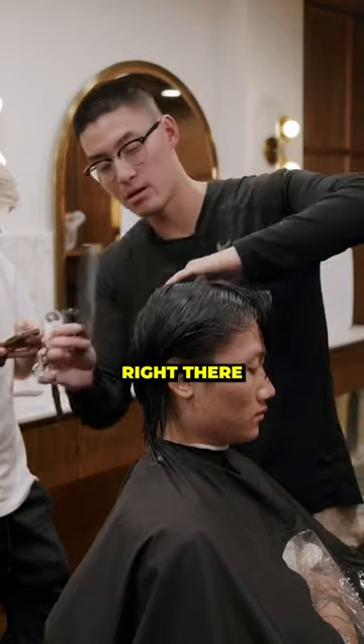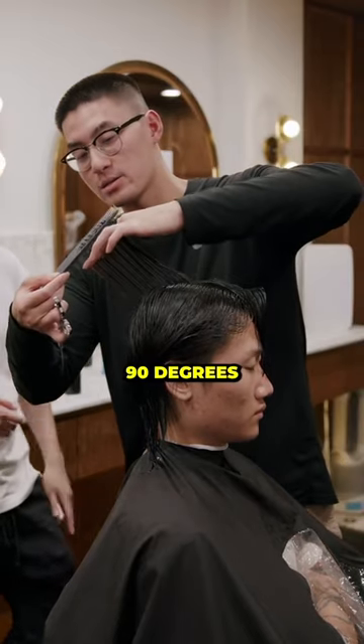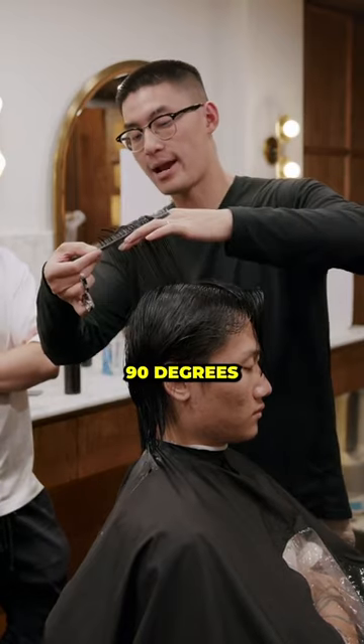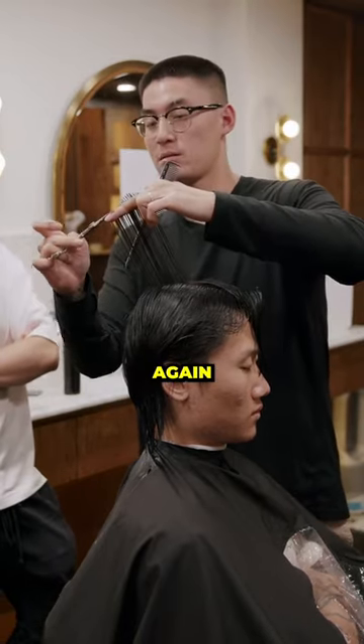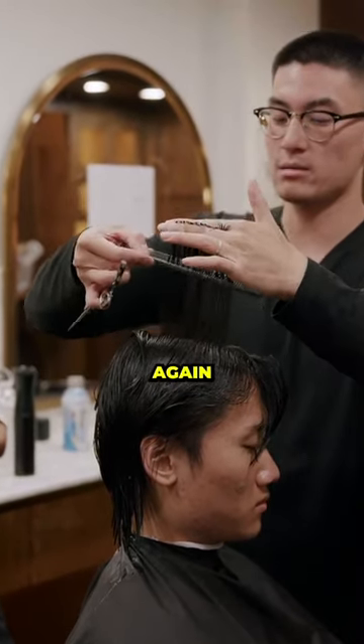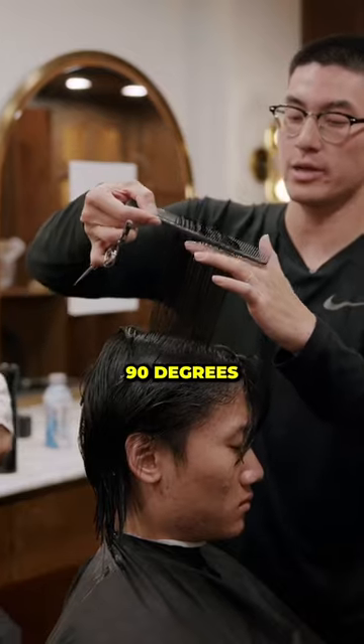I'm grabbing the corner of his head right there, pulling it straight out 90 degrees, and cutting straight across. Hold that, grab the next section, make it tight — 90 degrees again. Grab that next section, pull straight up, 90 degrees. Not cutting past my knuckle — 90 degrees.